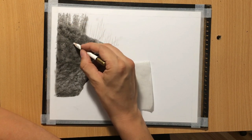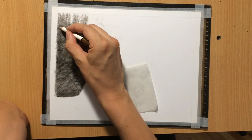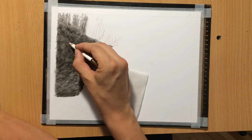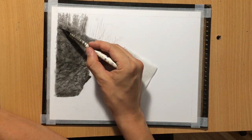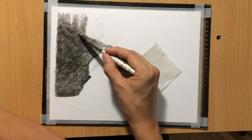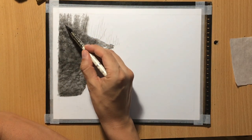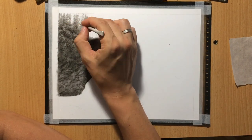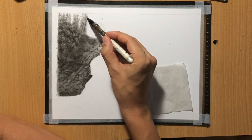At the same time I need to keep in mind that my light source is coming from above, so the shadow areas are going to be below. As long as I stay consistent with that, my foliage should look pretty realistic even though I don't need to draw every single leaf. It's all about creating an illusion of detail. If I want to make a larger area a little bit lighter, I can just dab it with a kneaded eraser. I use the pencil eraser for smaller details and the kneaded eraser for dabbing and picking up larger areas of charcoal.